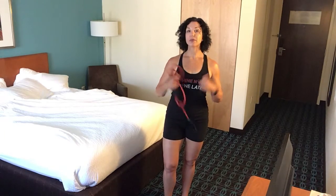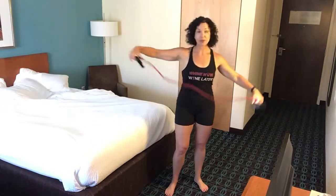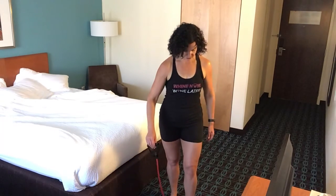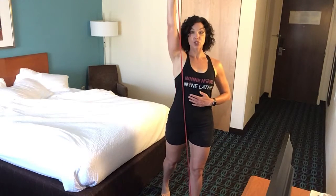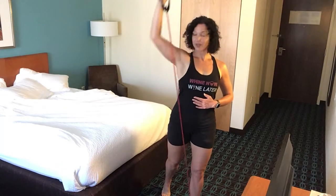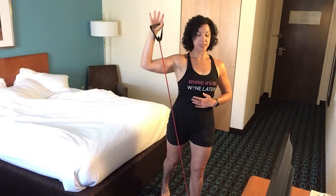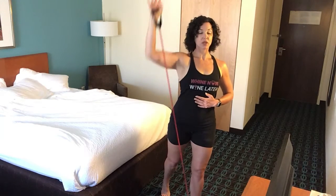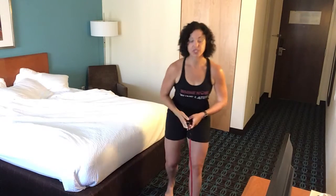Today we're going to work a little bit on shoulders and a little bit of leg. I'm using my band and I'm going to do a one-arm shoulder press. I'm going to step my left foot right about the middle of the band, bring that band right in front of my arm, and do a shoulder press. My elbow is directly underneath my wrist.